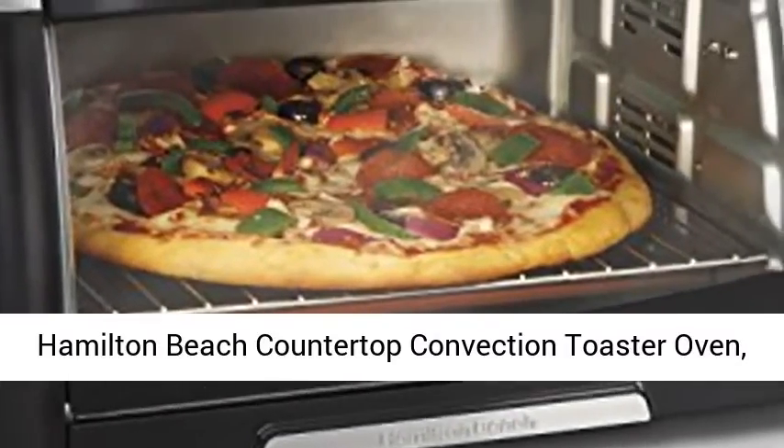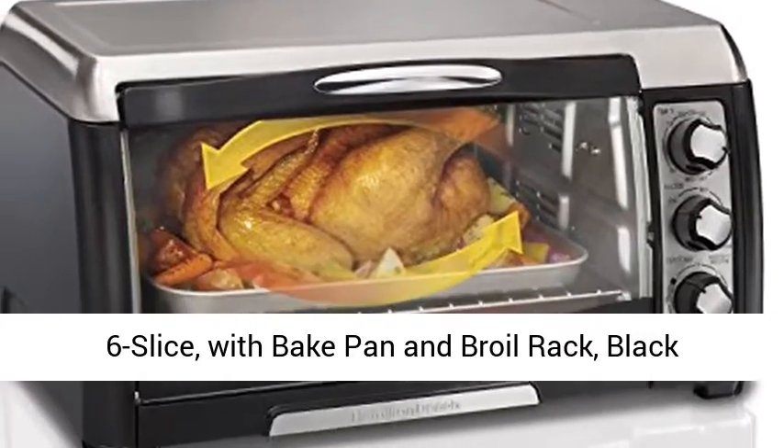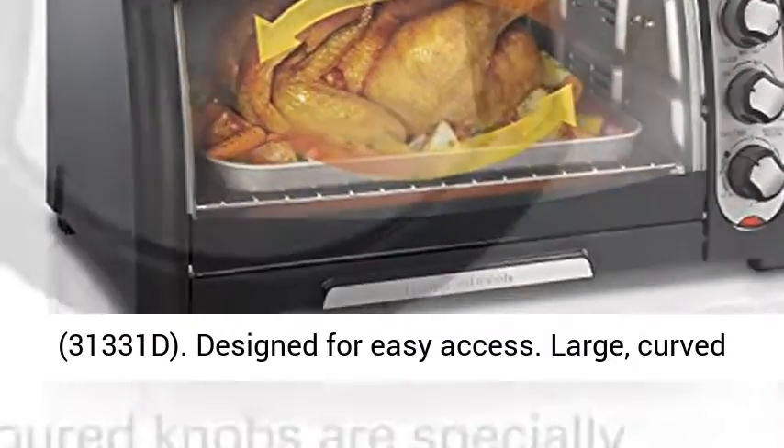Hamilton Beach Countertop Convection Toaster Oven, 6 Slice, with Bake Pan and Boil Rack, Black, 31331D.